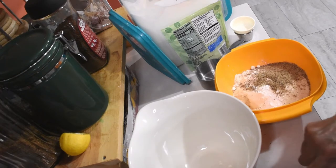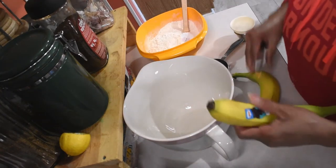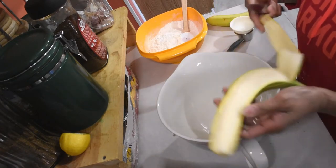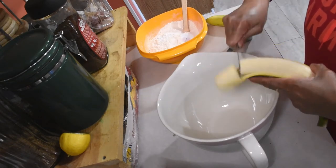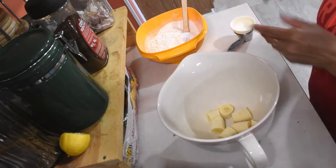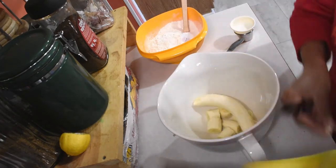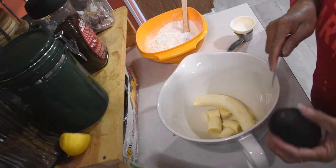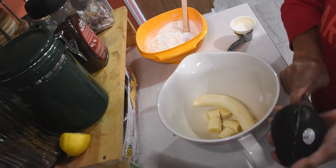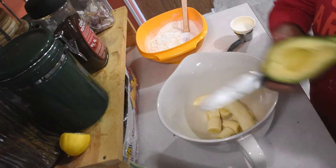Let's mix all the dry ingredients. Now let's go mix our banana — I use two bananas, guys. What we need to do is mash the banana. This is not fully ripe, so hopefully it will turn out good. And I got one avocado — hopefully it's still good enough because I got it the other day, but it's still good.